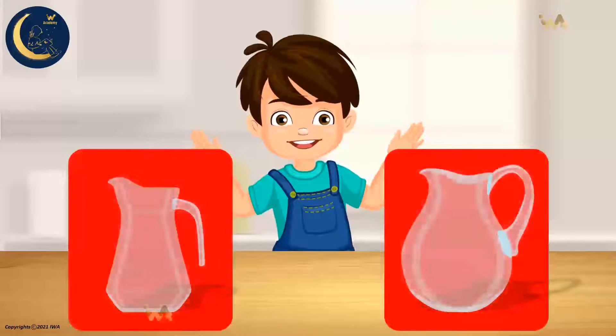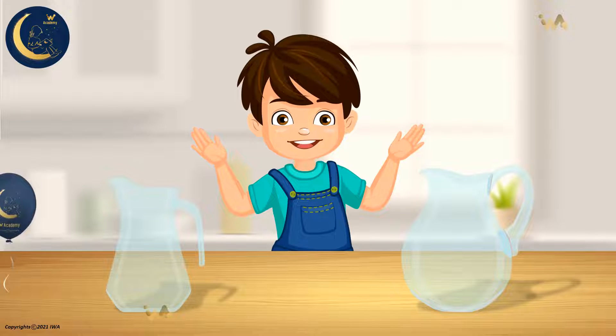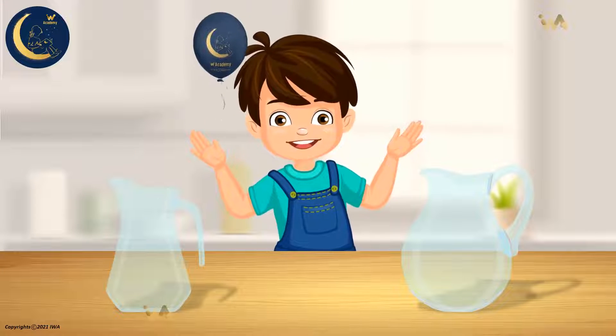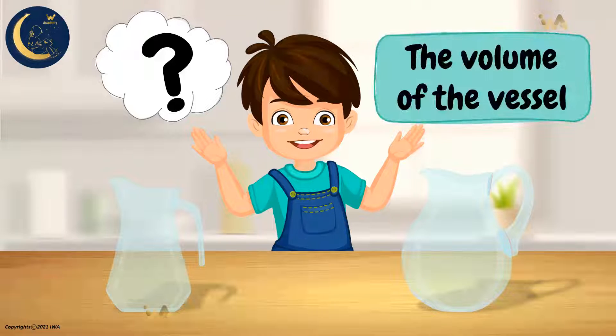Look at these two vessels. I wonder, which one can hold more water? Do you know how to find that out? Think hard! Did you notice, my friends, that it is difficult to determine which vessel can hold more water? That is why we need to measure the volume of each vessel. But how? Let's see!